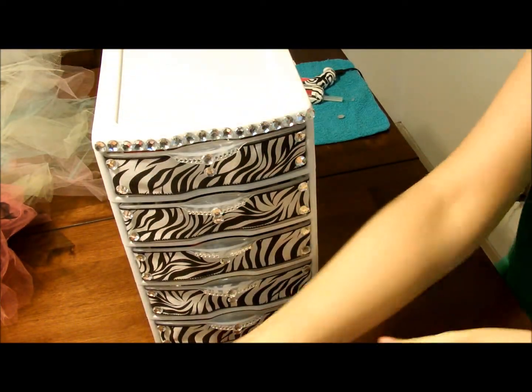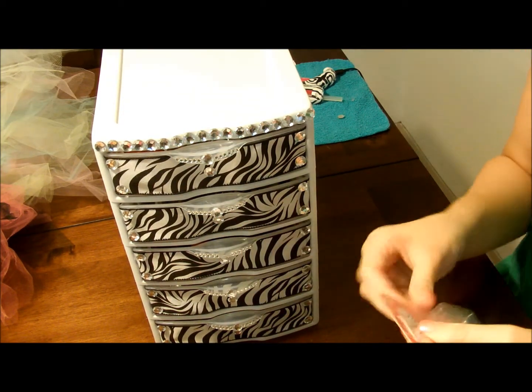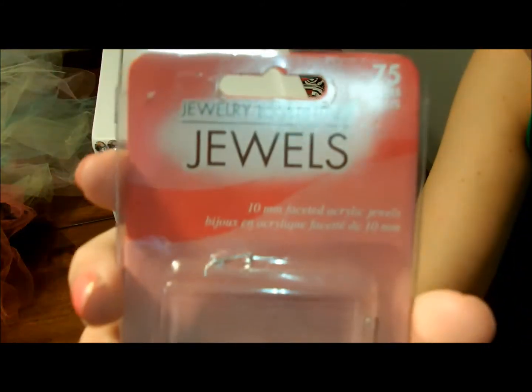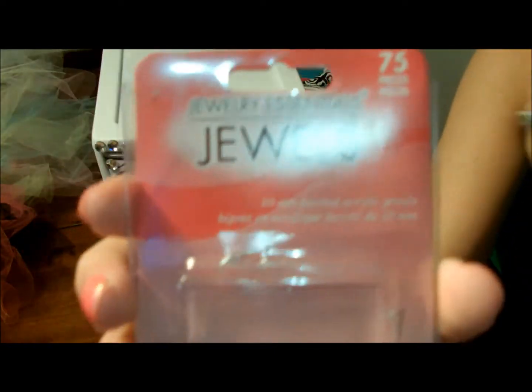So everything that I used for this I already had. And if you were to go buy it, it might cost you like ten bucks. Just so you know, the little rhinestones — I got those at Hancock Fabrics, and this is the case that they came in.